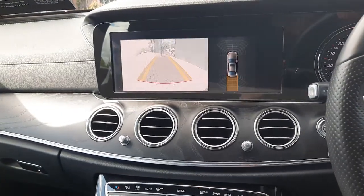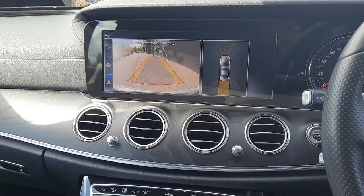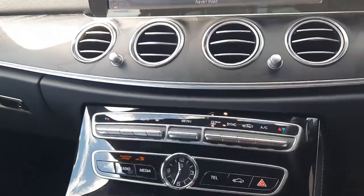We've also got a reversing camera with parking sensors front and rear, cruise control, and dual climate control.